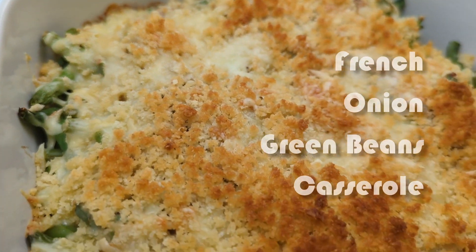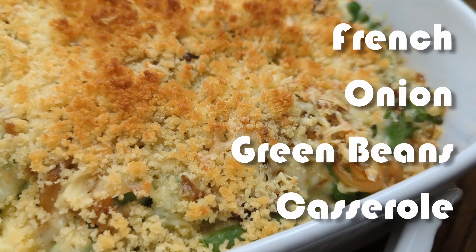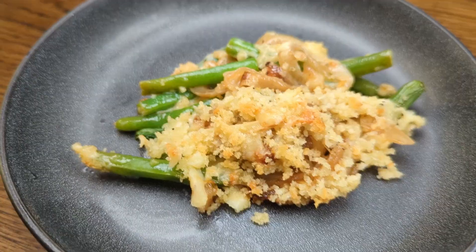What do you call a casserole that sinks? A tuna casserole. Welcome back to Berry Berry Life. Today we're making green bean casserole. This is a perfect recipe for the holidays, especially for family gatherings. So let's get started.